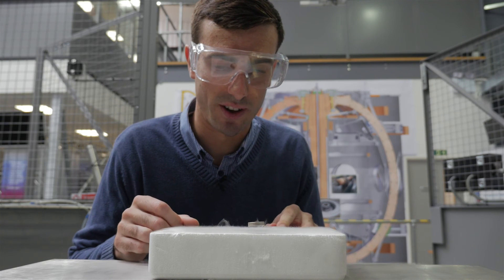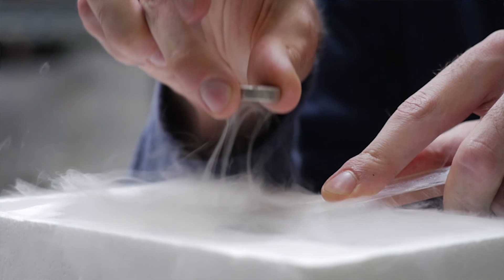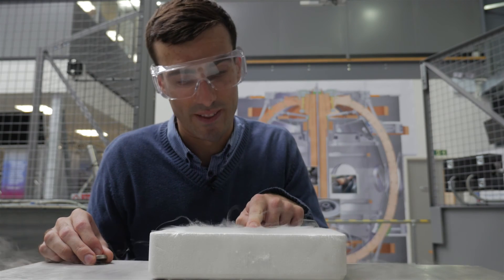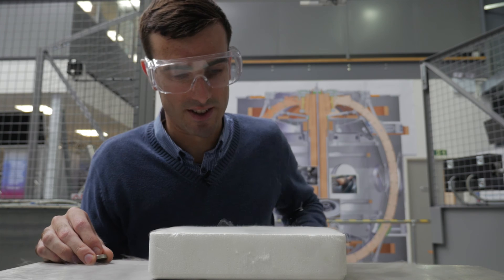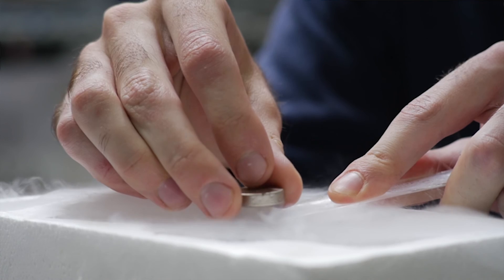Another neat trick you can do is actually remove the magnet altogether. The super-currents are still flowing in this material because it's superconducting — there's nothing to stop them, slow them down, or make them die away. So when I put the permanent magnet back, it goes exactly back to where it was before.